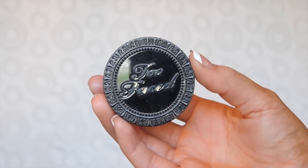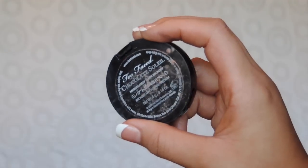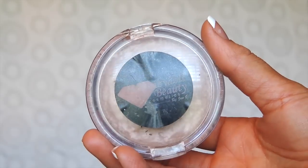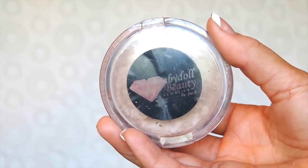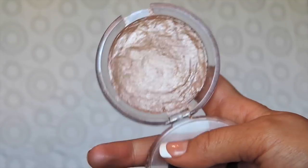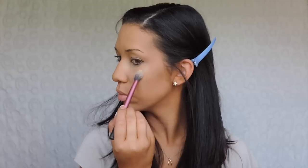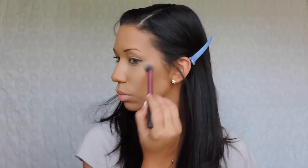For bronzer I'm going to be using the Too Faced Chocolate Soleil bronzer — just a baby sample I got forever ago. I'm not going to be contouring, just applying this to the face to give myself some warmth. For highlight I'm using the Baby Doll Beauty Cosmetics highlighter in Moonshine. Mine looks a little crazy right now because it actually broke and I had to repress it. I'm going to be applying this on my cheekbones, forehead, down the center of my nose, my cupid's bow, and on my chin.